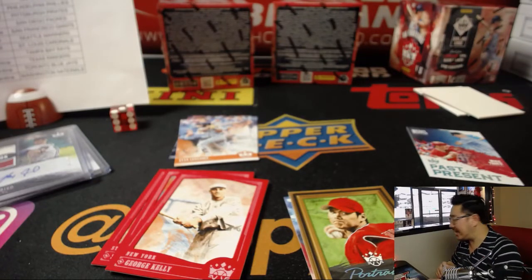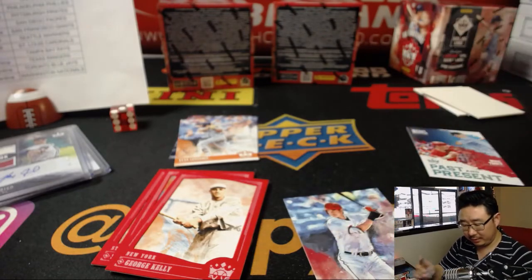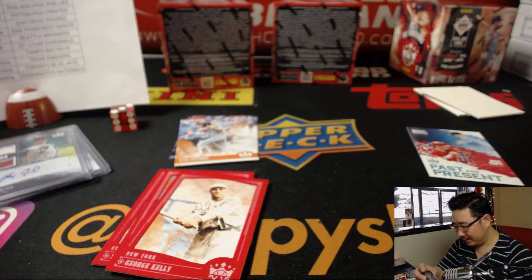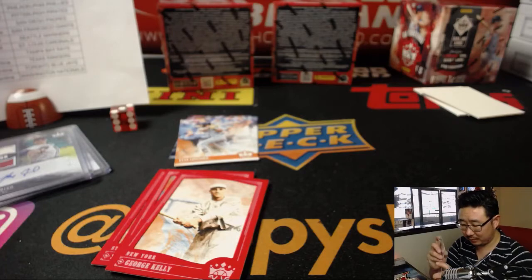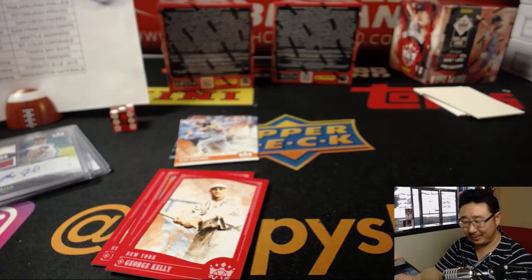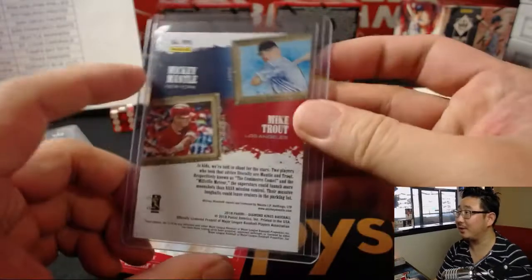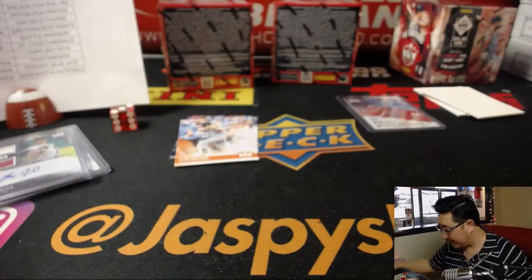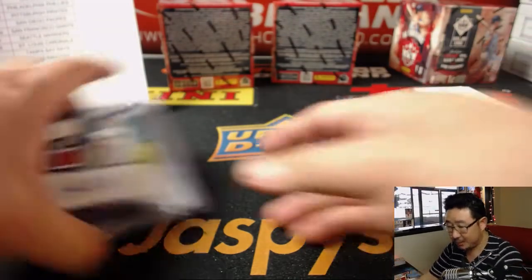Max, yes I have heard of Kiki Cuyler — the name sounds familiar. I couldn't tell you much about him, but this Mickey Mantle-Mike Trout Past and Present card will be randomized. I think ones that are numbered are pretty strong on the secondary market as well. Nice hit right here too — Addie Joss.